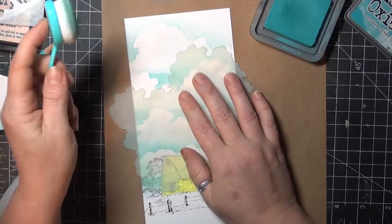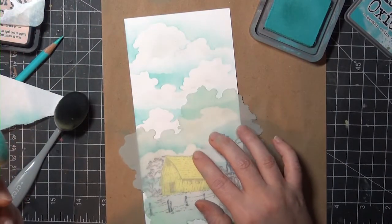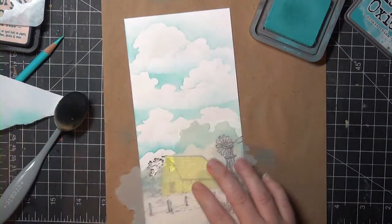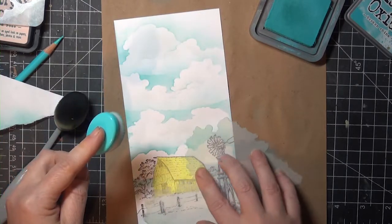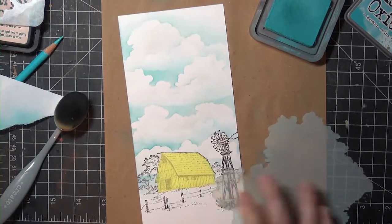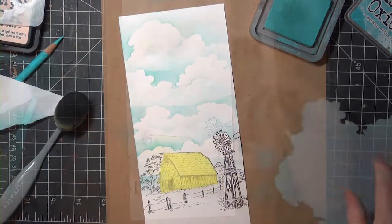I'm going back in now to add a few little billows to my clouds. To do this I'm using the same Broken China ink and lining up the cloud mask with a bump in the top of the cloud to sort of continue that line down at an angle, and then I'm just doing small spots here and there very lightly. It doesn't take much to build up these forms — just small light edges here and there.